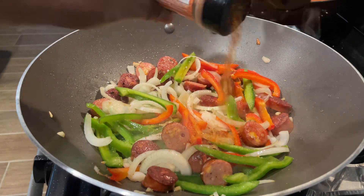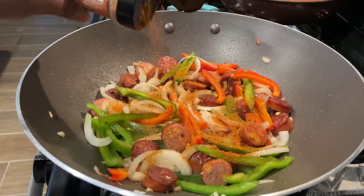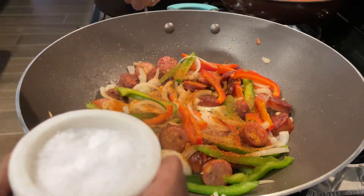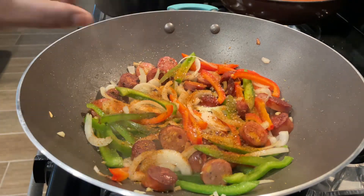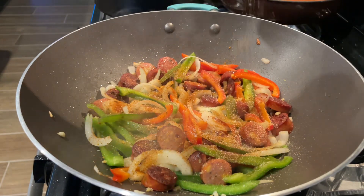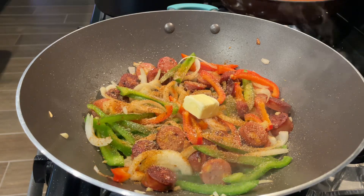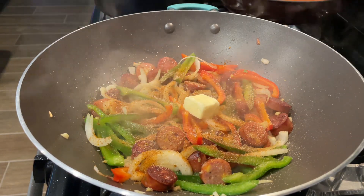I'm going to add some Cajun seasoning to the mixture. Peppers don't come seasoned, so make sure you're seasoning your food. I'm also going to add some kosher salt — use whatever salt you have — and then some granulated garlic. That's pretty much it for the powder seasoning, but you can use whatever spices you want. Next I added a couple tablespoons of butter and cooked that down.